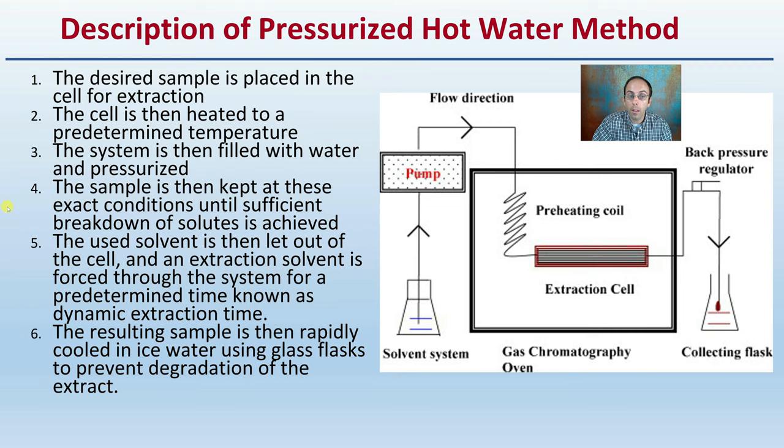That duration of time will be set by protocols. The used solvent is then let out of the cell, and the extraction solvent is forced through the system for a predetermined time known as the dynamic extraction time. The resulting sample is then rapidly cooled in ice water using a glass flask to prevent degradation of the extract.